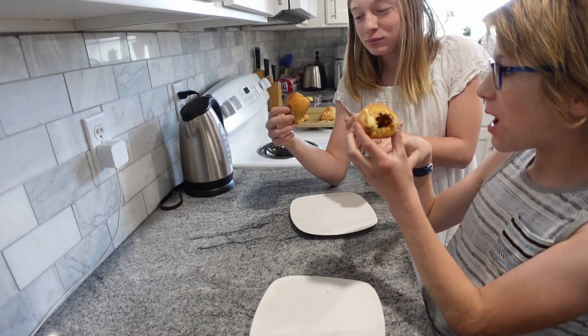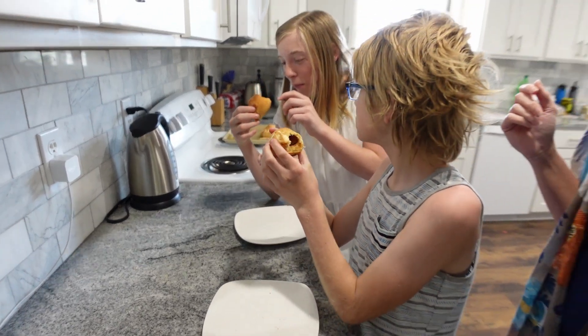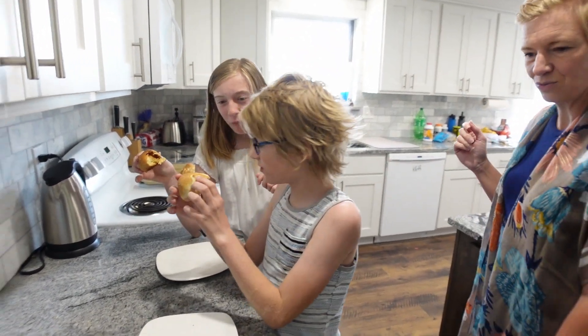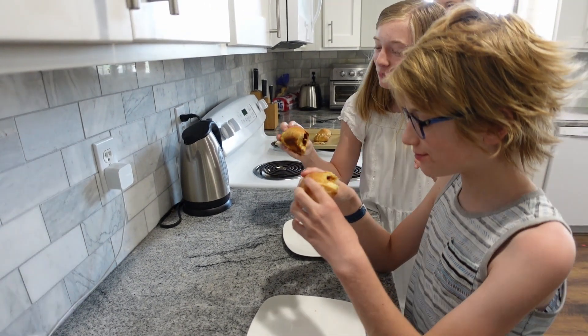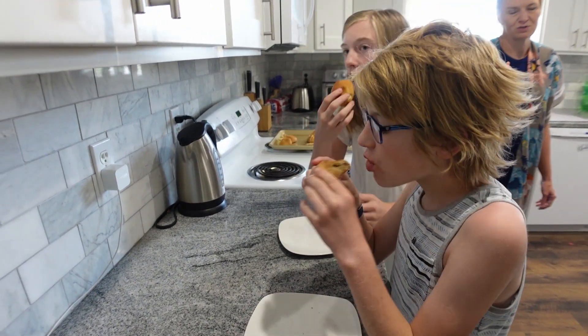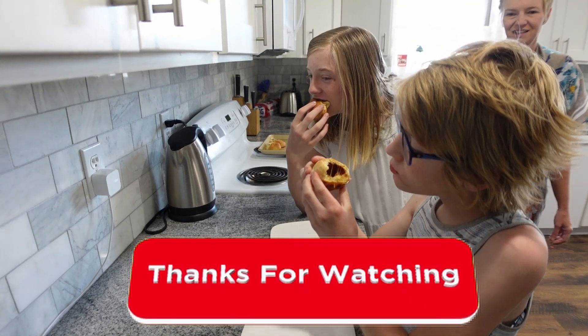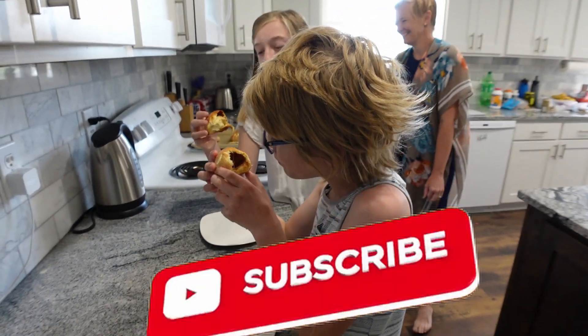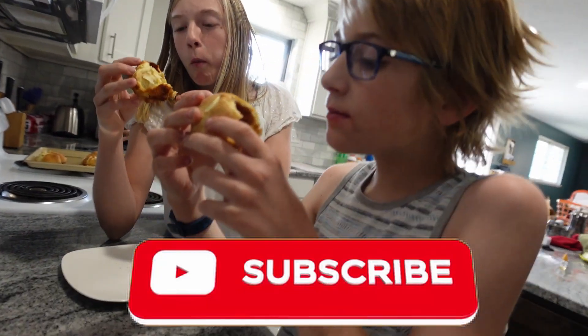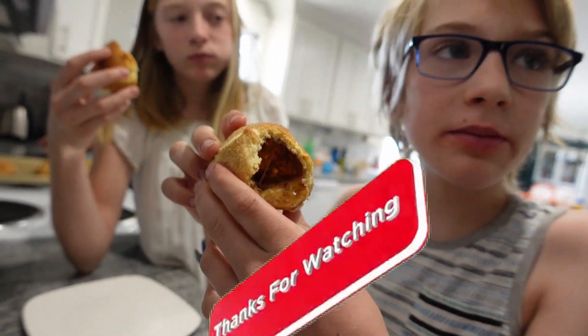Jesus's body is no longer in the grave — it is Resurrection Day! And those are Resurrection Rolls, and they taste good too, right? Very delicious. The tomb's empty!